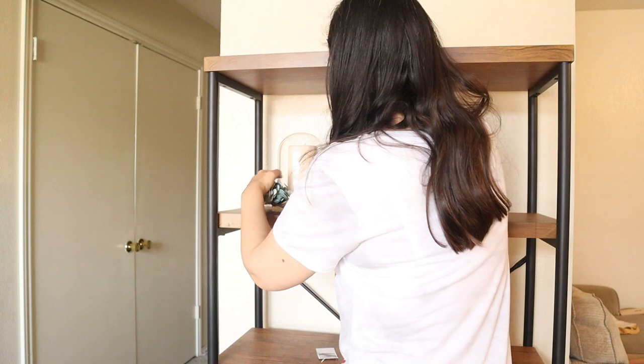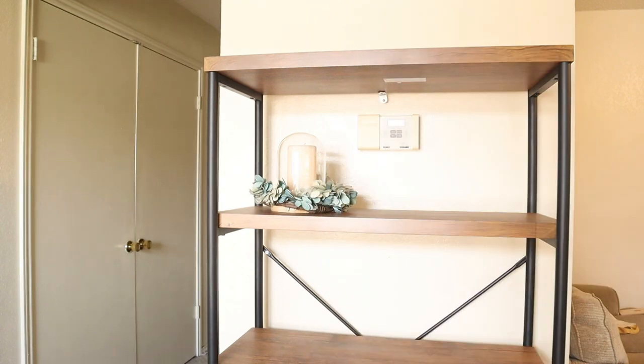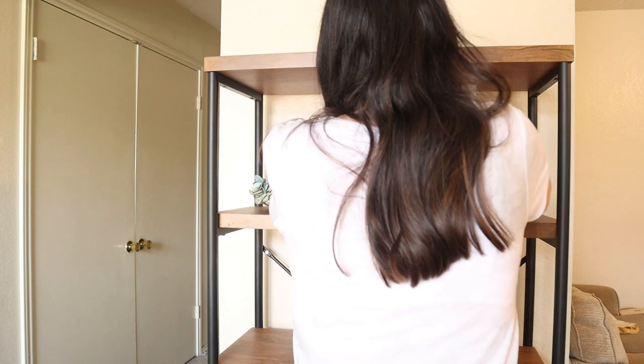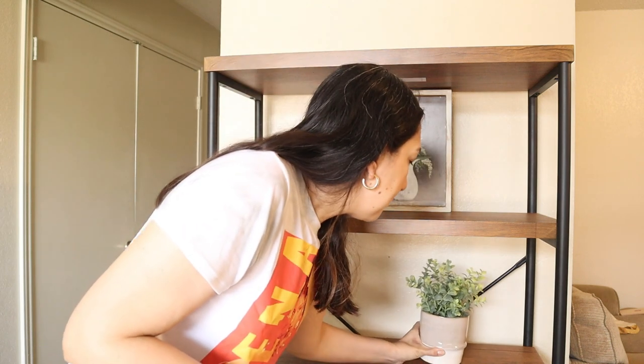I love this wreath from Kirkland's, and since it's a small size, I decided to put the dome with a candle in the middle. I also wanted to cover the thermostat that was there, so I put a print there. I'll continue with the rest.